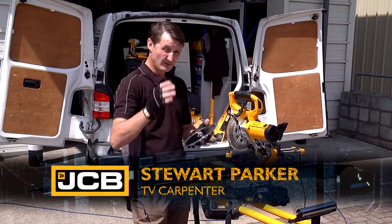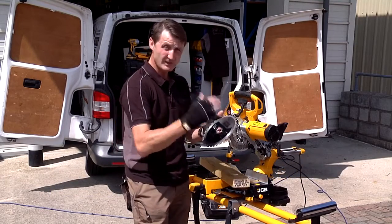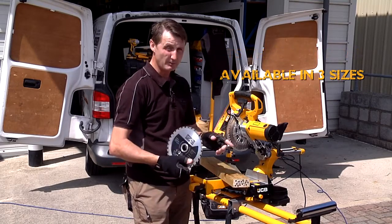One of the things that really annoys me when I hit screws and nails is having to replace a blade — there's nothing more frustrating. So JCB have handed me one of their new multi-purpose blades. They tell me it cuts through metal, and it's available in three sizes, so I'm going to put it to the test.